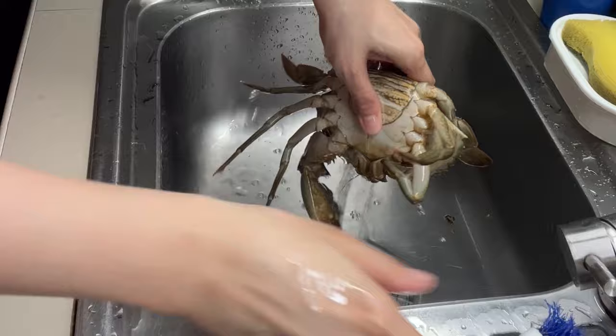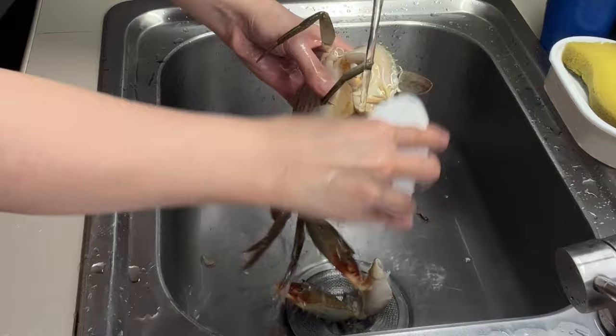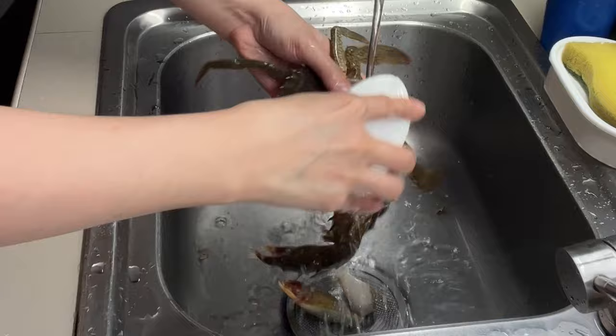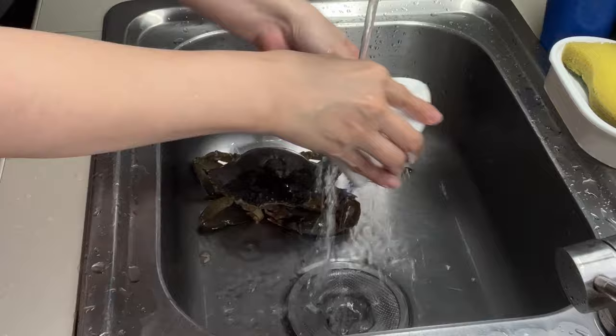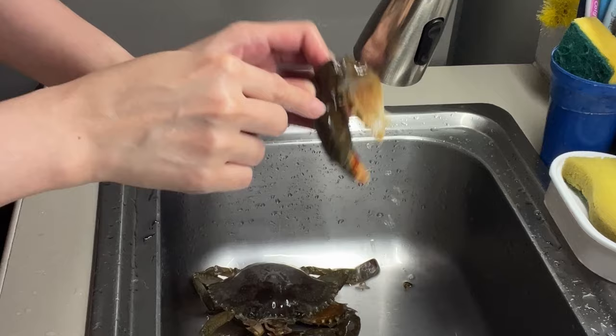Brush it with your kitchen brush. This is really a kitchen brush. I'm using it to brush lemons as well, so I will be cleaning this brush up thoroughly later. Brush the claws, brush the sides, and the remaining legs. Be careful because these have sharp areas. Let's cut the mouth.